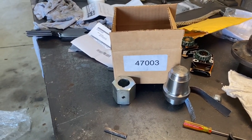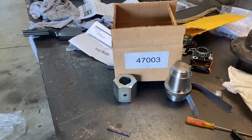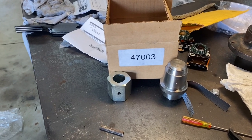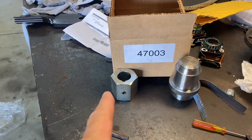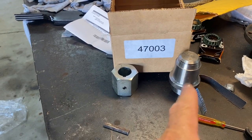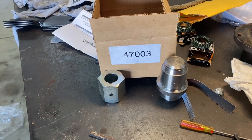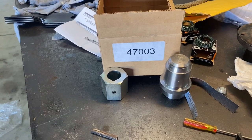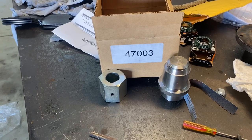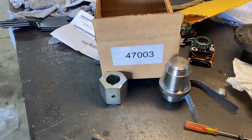I bought kit 47003 from Skag, ordered from a local dealer. It consists primarily of a spindle holder and then a bearing and race driver. You'll see in the next video how to use that. I highly recommend buying these tools — they're a hundred bucks, but they make the job super easy.